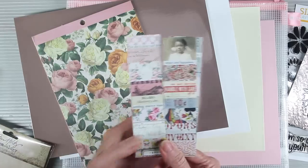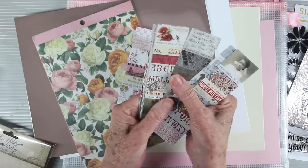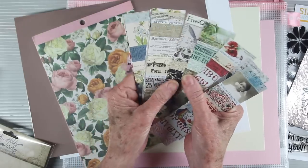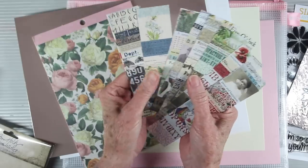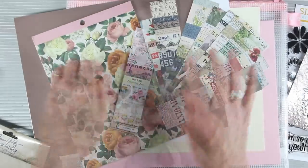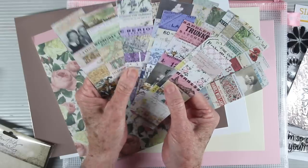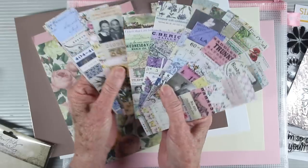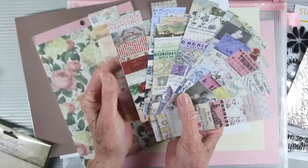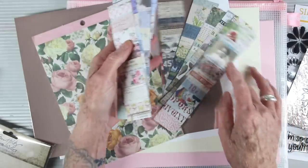Another great item we're including is the Tim Holtz Ideology collage strips. These come in one and a half inch by six inch pieces, perfect to add to your cards. They come in different hues — blues, reds, browns, yellows, and pinks. The collage work is already done for you, and you can even run these through your embossing folder and add a little ink for more of a distressed look. There are a total of 30 in this pack, so there's plenty to work with for experimenting.